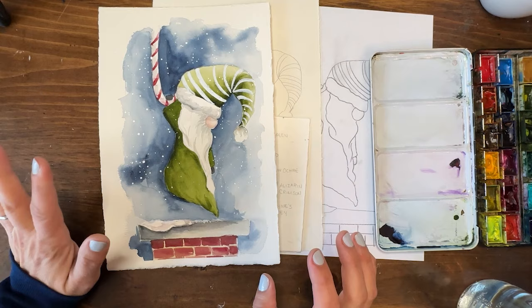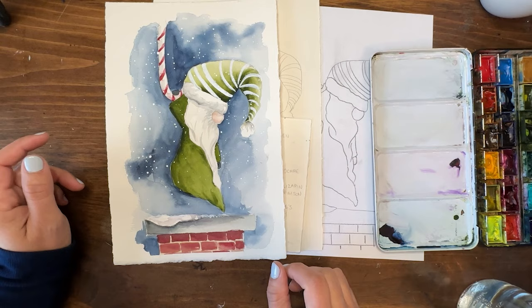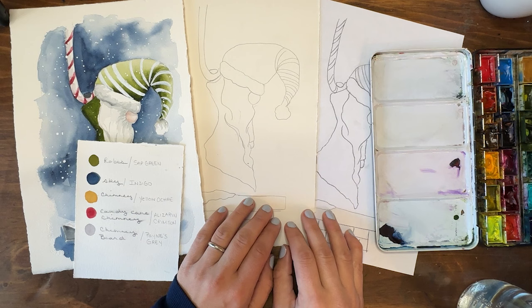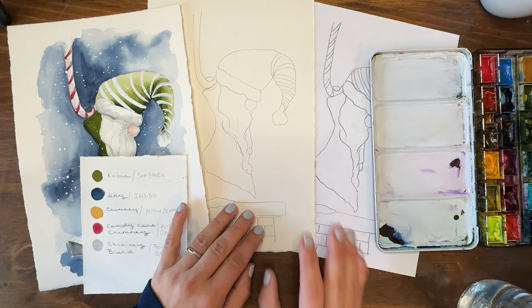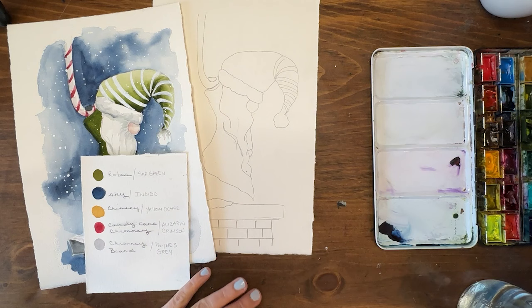We're going to be using watercolor as well as a little bleed proof white — Dr. P.H. Martin's bleed proof white — to put on the stripes and the snow. I'll go over all my supplies and materials as we go. If you would like the outline for this piece you can become a studio crew member, and that link is in the description to this video. If you just want a list of all the supplies and materials that is also in the description. To get the outline you can become a studio crew member and download that, plus access the video and all the other things.